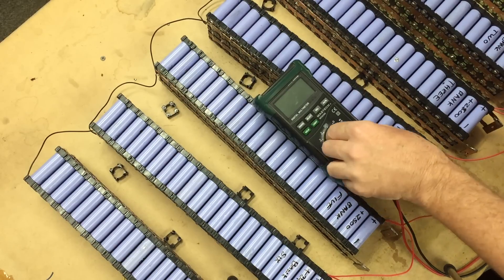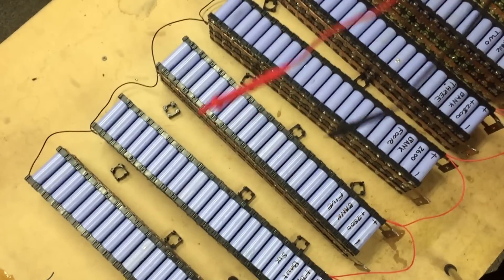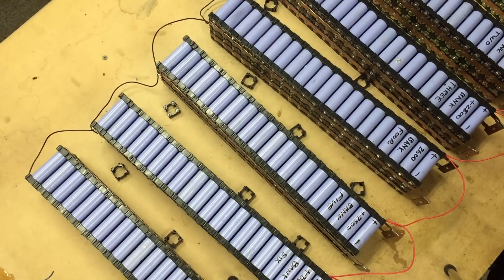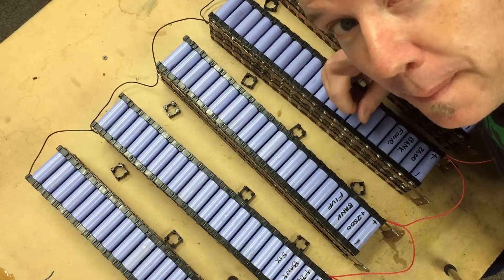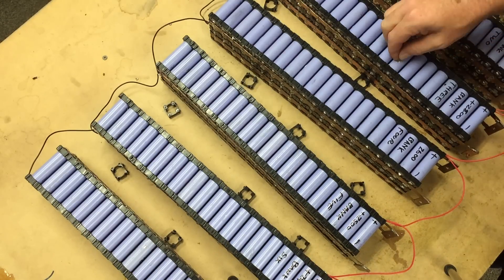So we'll leave that there for a couple of days and they will self-balance. I may end up needing larger cable for it to happen quicker — I don't know how this works, I saw a video on YouTube and apparently this is how it's done, so we're going to try it. And then I'm super keen to get this thing started, I can't wait. Looks so pretty.